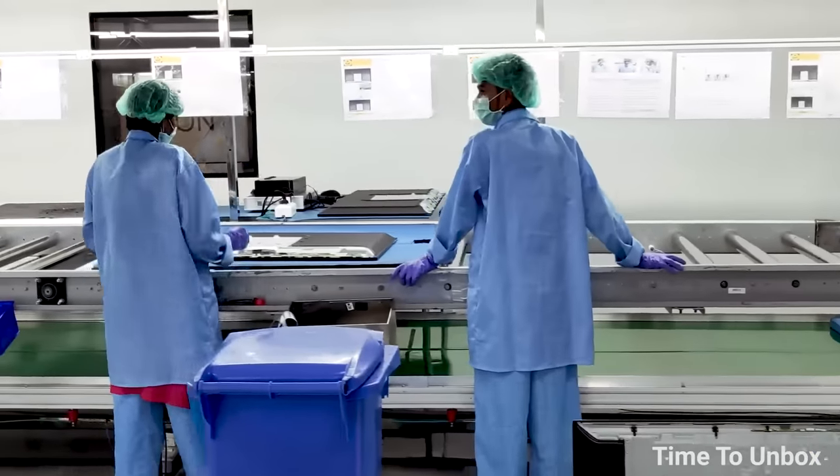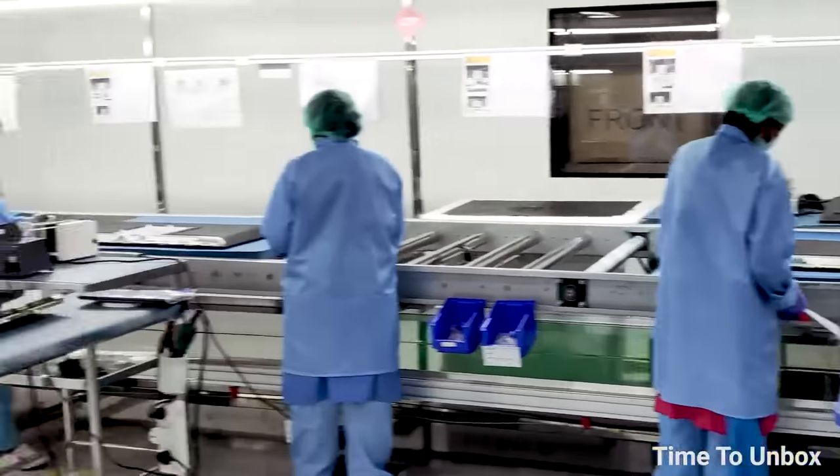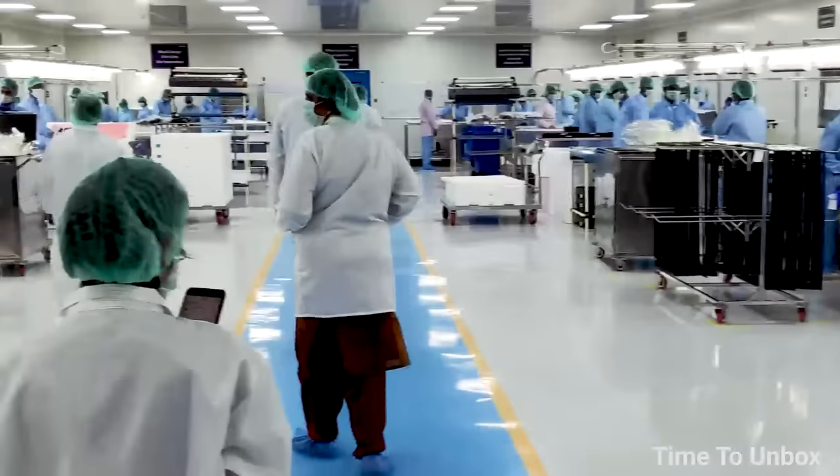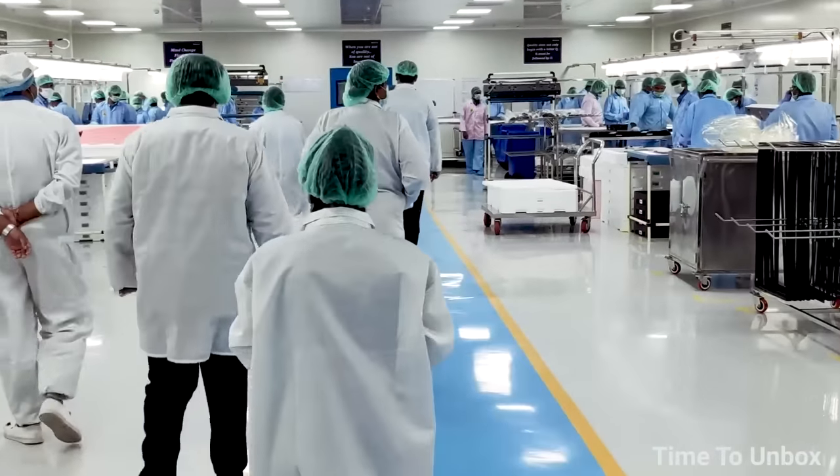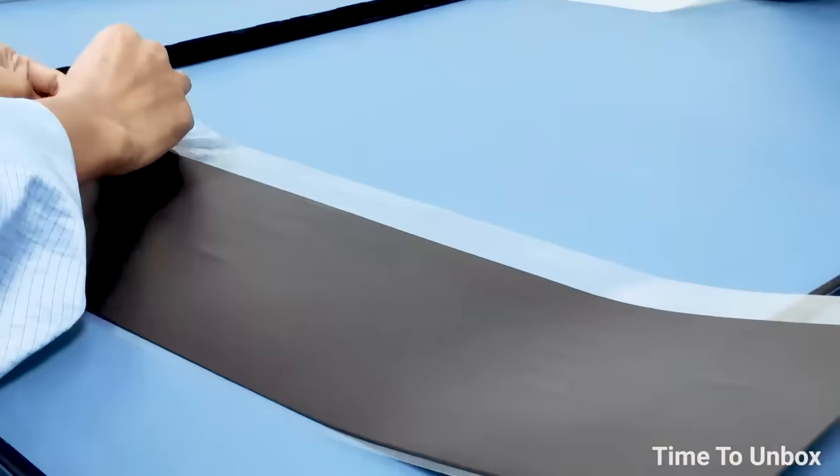This is the assembling area. Assembly is categorized into two divisions. We are now standing in assembly section one, where they are assembling the display and panel. Let's start the process from the beginning.